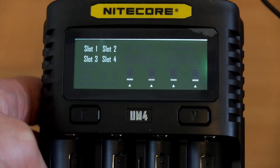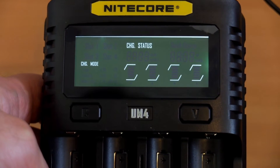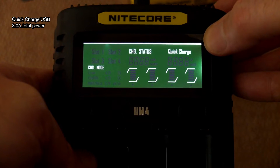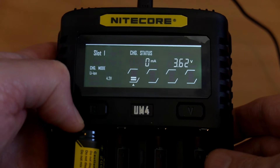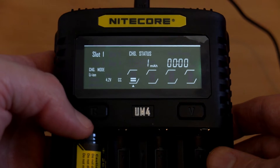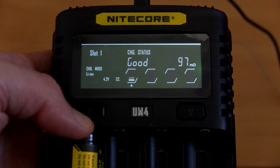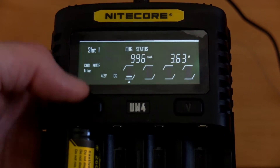That's a significant advantage longer term because these battery types are going to become more popular, particularly the protected ones for torches. Booting up the display now — you'll notice the charging indicators are not in line with the slots. It's not a huge problem, you just get used to it. You do get the Quick Charge indicator if you're using a compatible adapter — a car adapter, power bank, or USB wall charger.